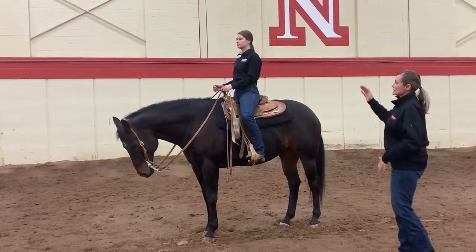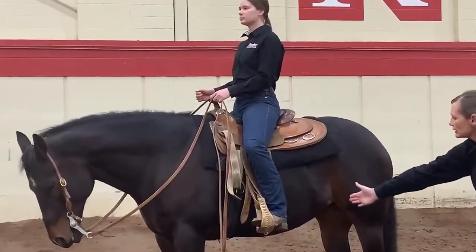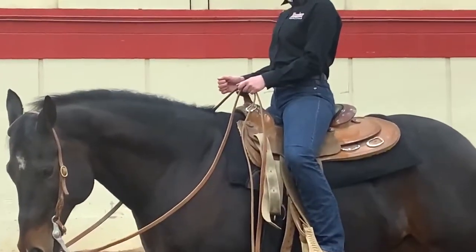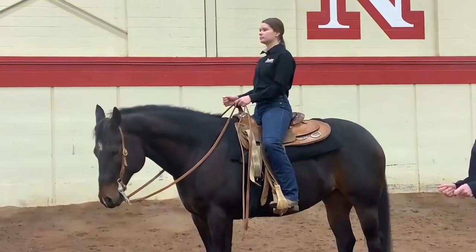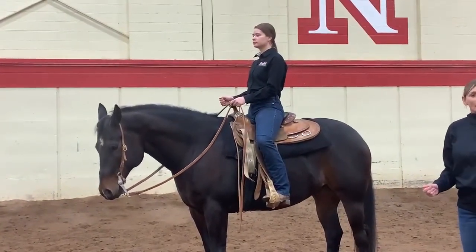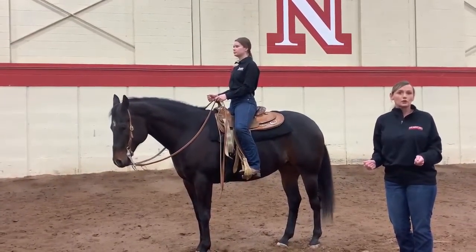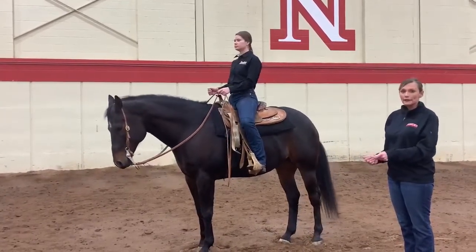So once again, we have our line from ear, down her shoulder, down the seam of our pants, and into our heel. As far as our hands go, her elbows are tucked into her side. She's looking straight through her horse's ears, and her hand is just right there next to the saddle horn while her free hand is kind of matching. Again, it's not about awards, but about being a functional rider able to communicate with your horse with little adjustments happening there.